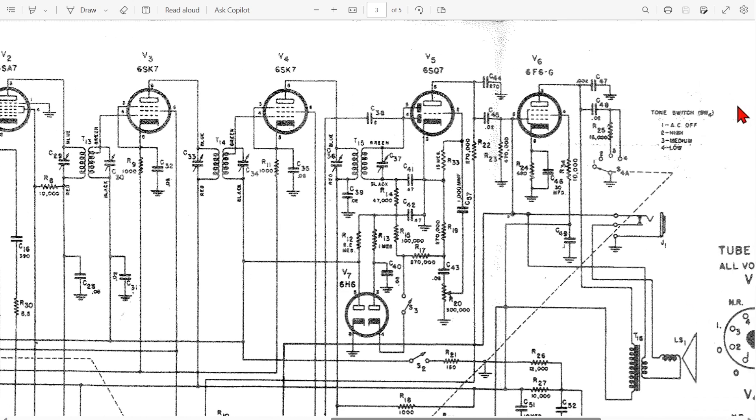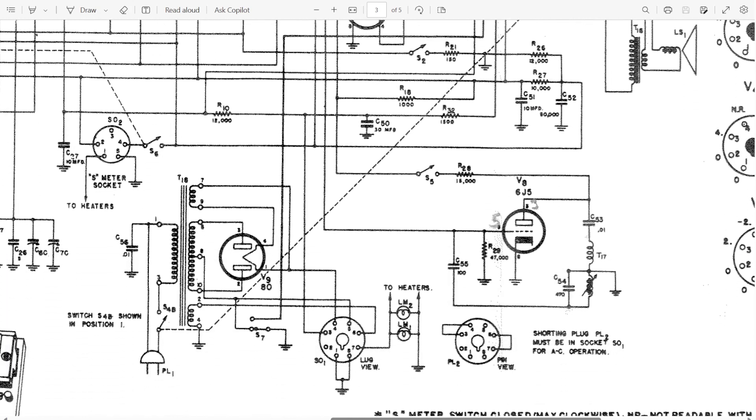We talked earlier about a lot of the power resistors — there's an awful lot of current that goes through some of these resistors around the power supply. They're bigger — two or four watts, sometimes 10, 20, or 30 watts depending on the radio and whether there's a voltage regulator like an OD3. The manufacturer's specifications will tell you what they are so you can go and measure them.